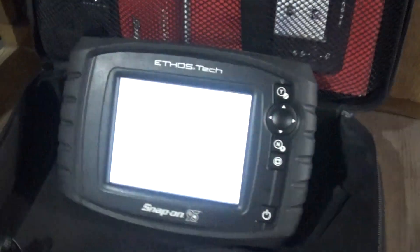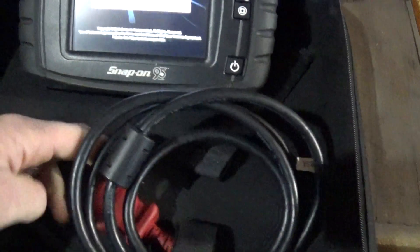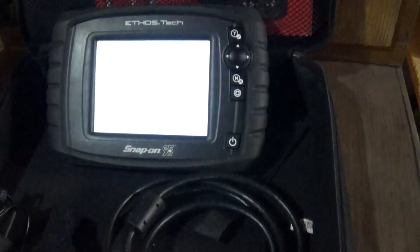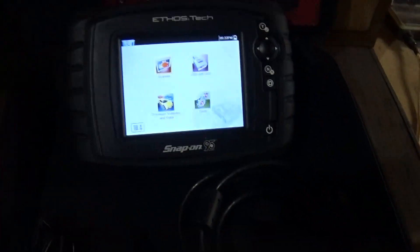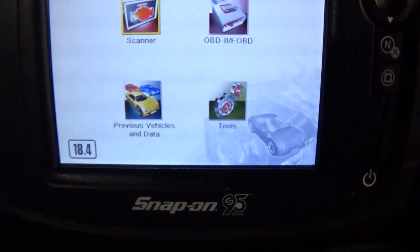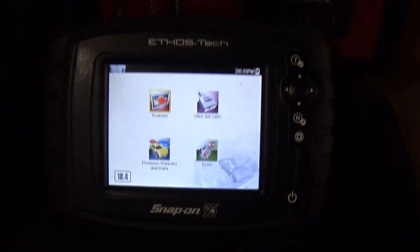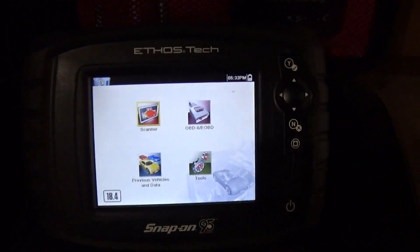This is my new toy — this is a Snap-on Ethos Tech scan tool. Turn on real quick here. This is for diagnosing cars made from 1996 and on. I got this on eBay for doing work on our cars. It has the 18.4 software, and the cool thing is it had a three-year subscription and a three-year warranty which expires this September.